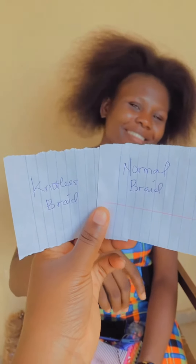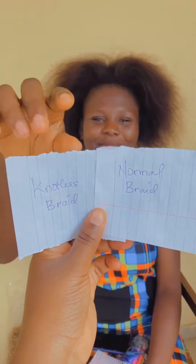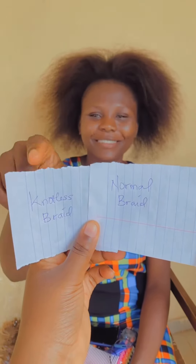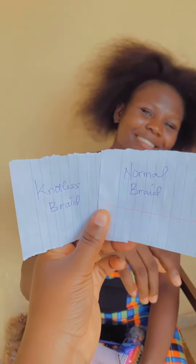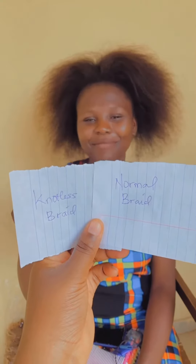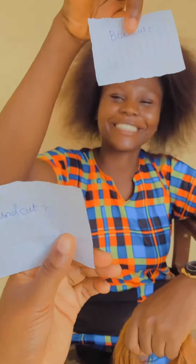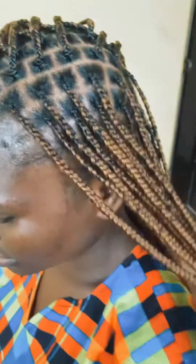Hey guys, welcome back to my channel! So today one of my customers walked in and we are deliberating on what to make. We decided to go with a trend of choosing — right now she's about to choose, and whatever she chooses will be what she gets. Stay close to the video!